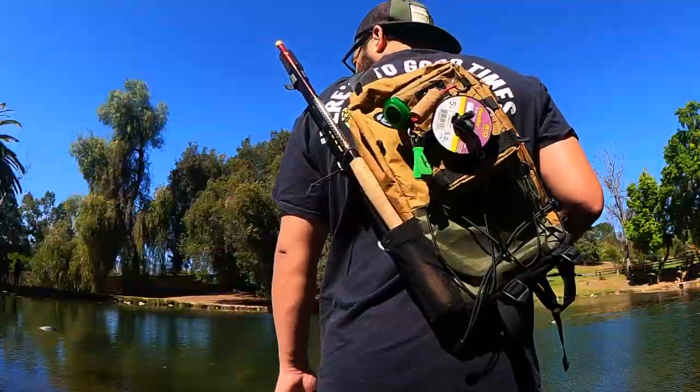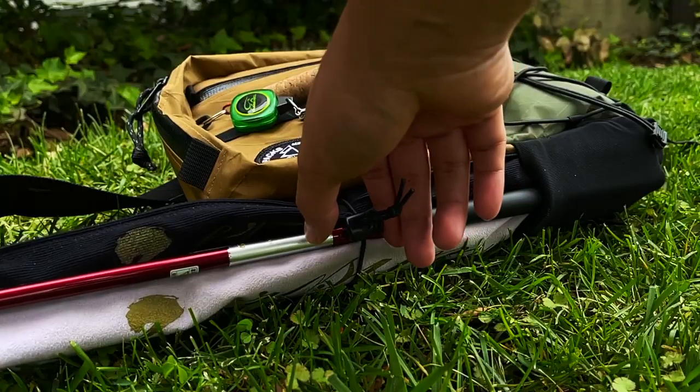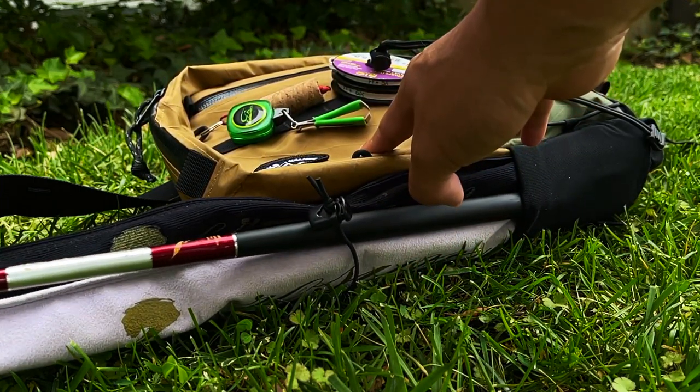On the left-hand side, there's a pocket to hold two tenkara rods and a small bungee to secure them down. The expandable lycra mesh pocket will also allow you to keep the rod socks on for safe travel. There's even enough room to squeeze in a third Karoo rod if it's thin enough.